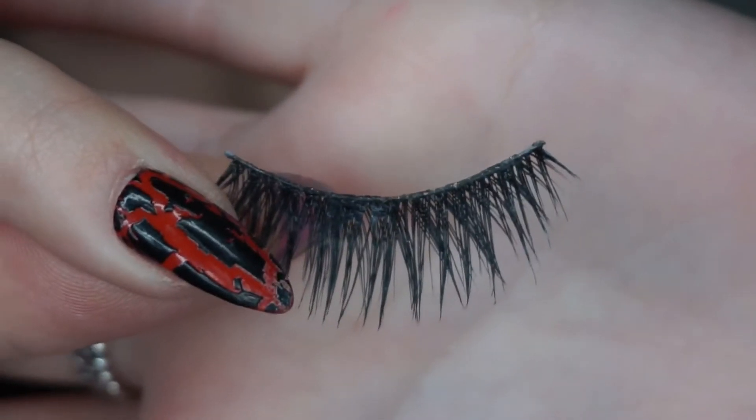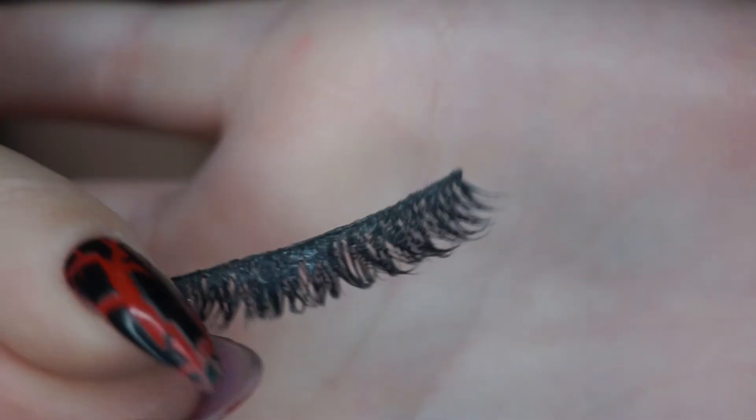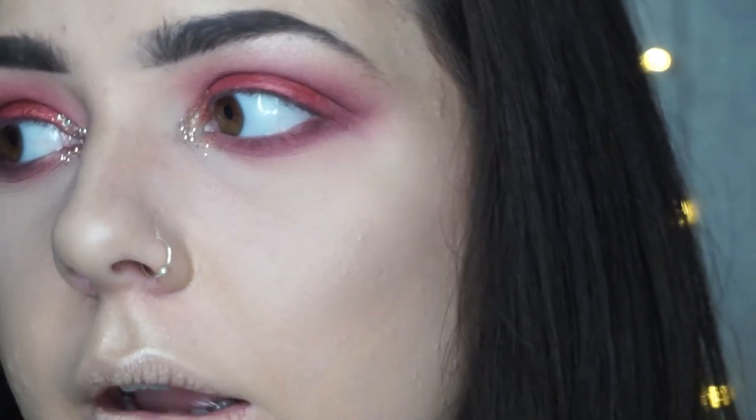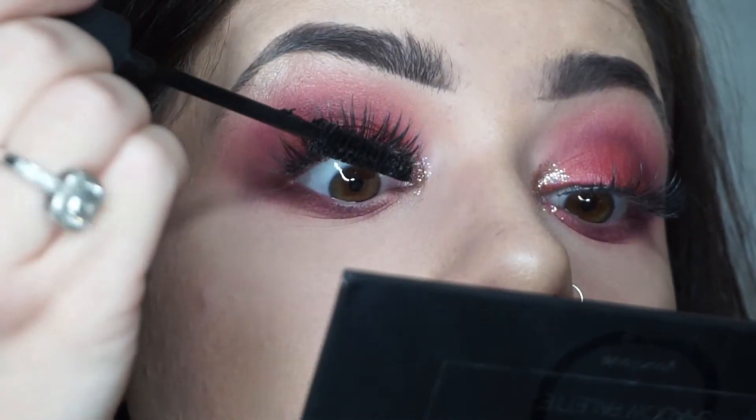The lashes are from Top Lash — they're actually really cheap and I love how they have that crossed-over effect. I'm going to find my glue — I swear every time I come to use it I lose it. I've bought two squeezy tubes of Duo eyelash glue and have no idea where they've gone, so I'm using this little one.